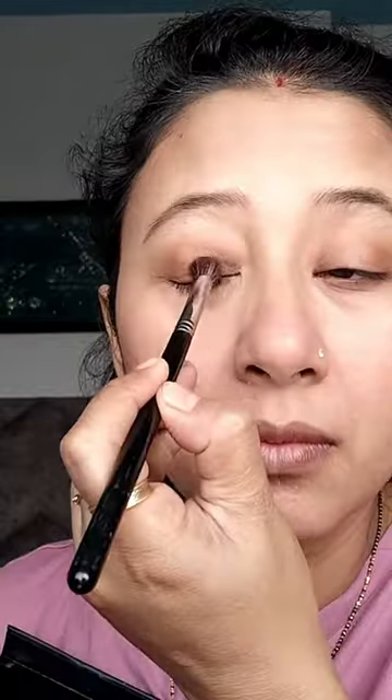This is done with eyeshadow palette, then shimmer, and mascara.